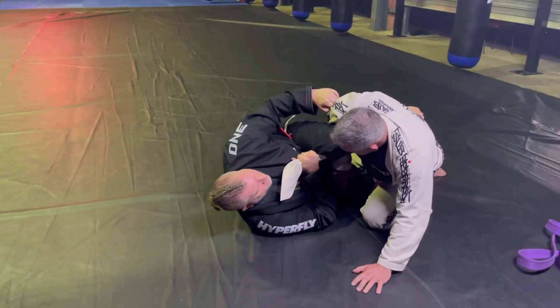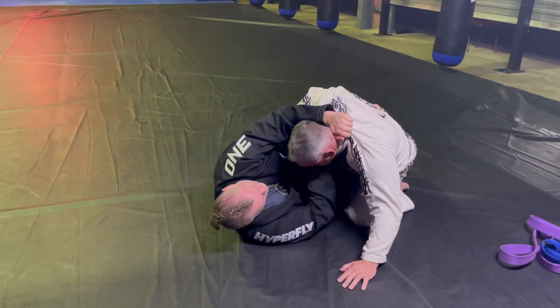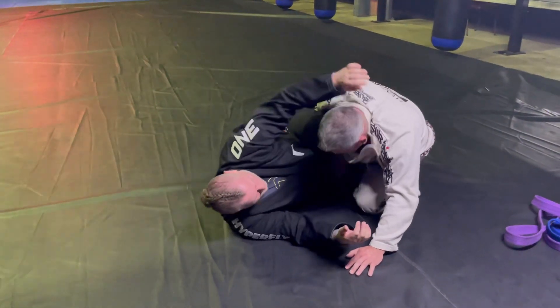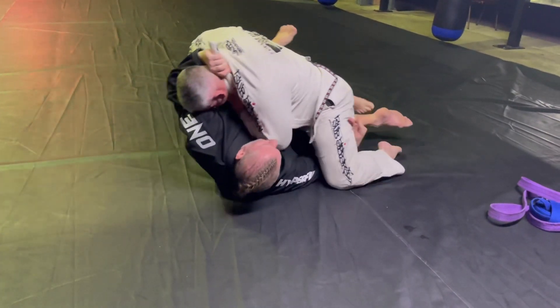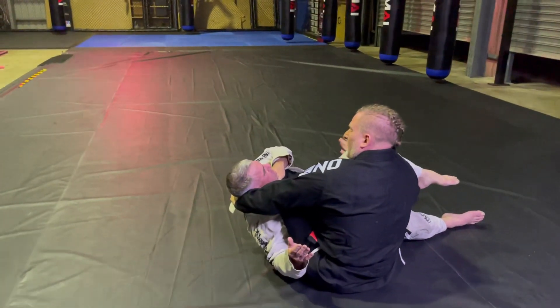Now I'm gonna start pulling him in this way. This is where this wraps off, comes in close, come up here as well, pull this way. And here just swim under, swing. I'm in a classic bow and arrow choke now. I pull and stretch.